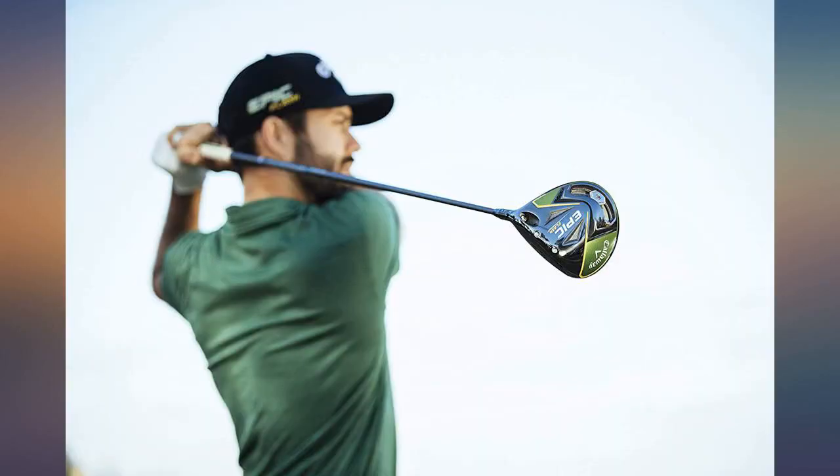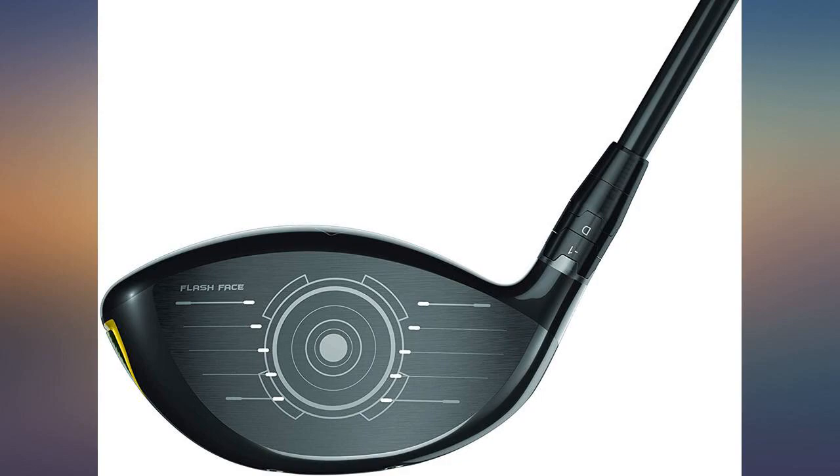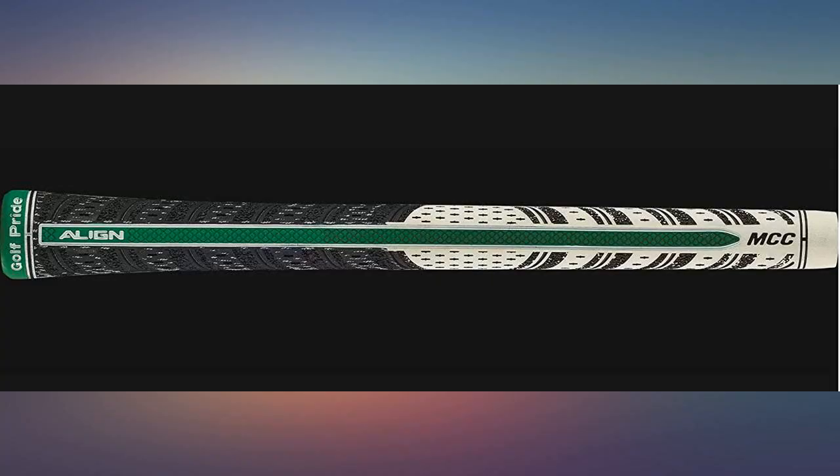Best club I have ever owned, and I have owned a bunch of drivers. The golf ball seems to jump off the face. Hard to tell from the sound if you hit the shot good or bad, but most often it's good.